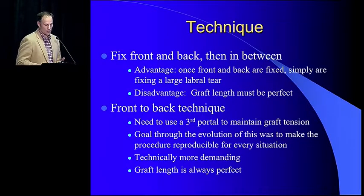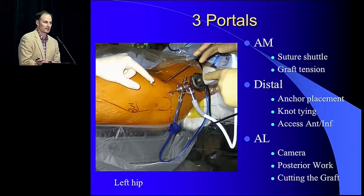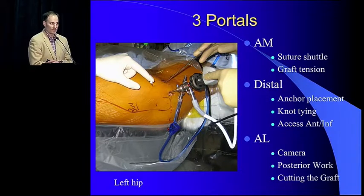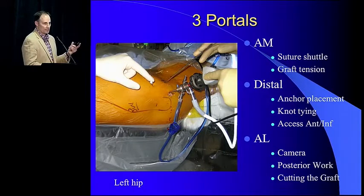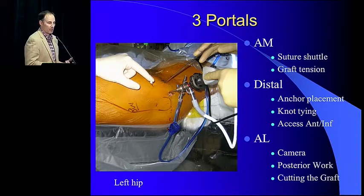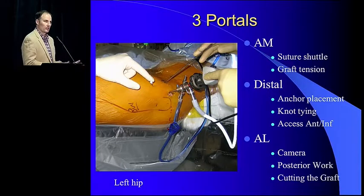That's why I developed the front-to-back technique — it gives me a reproducible procedure for whatever I get into. This is very technically demanding, but when you're done, if you know how to do it properly, you're going to get a reliable product. You have to use three portals, and I also now use a fourth portal right below. Three and four portals are really how I get my anchors. The fourth portal allows me to get a little lower down the back for my fourth anchor position. Visualization portals are either your anteromedial or anterolateral depending on whether you're looking to the front or the back, and that's where you shuttle your sutures through.